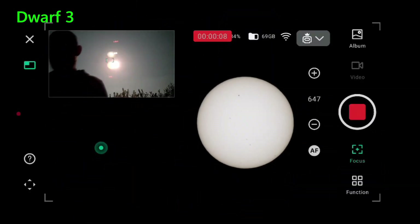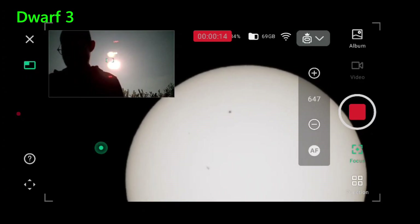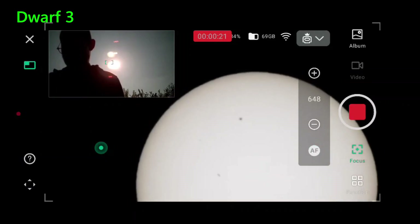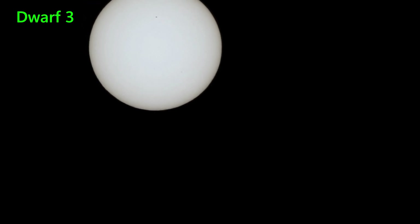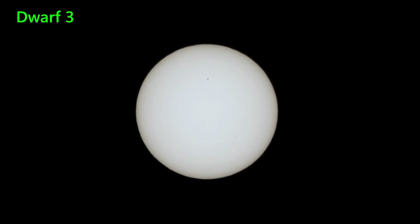Starting off with the Dwarf 3, you go into photo mode and then centre the sun. Make sure you've got the solar filter on there first. I use autofocus to focus on the sunspot near the 12 o'clock position. This is a saved JPEG — it's hard to see anything on this particular day. There's not many sunspots, but there's a fairly clear one near the 12 o'clock position.